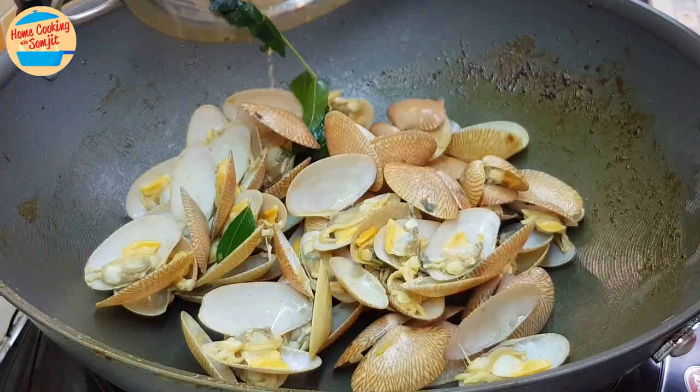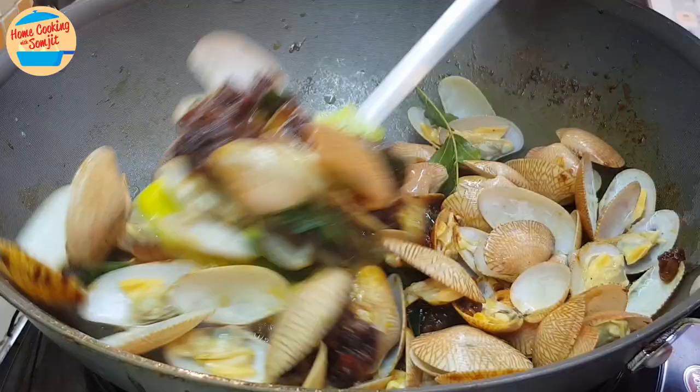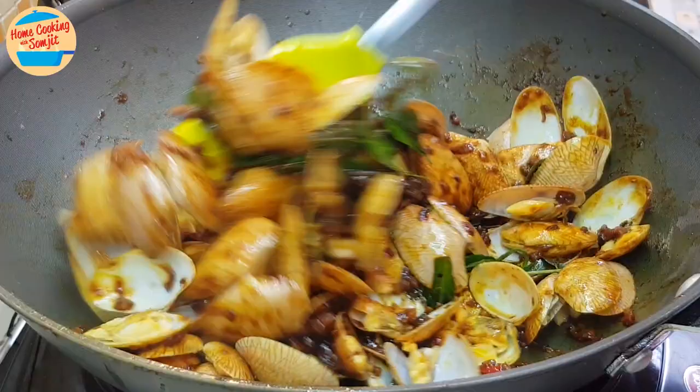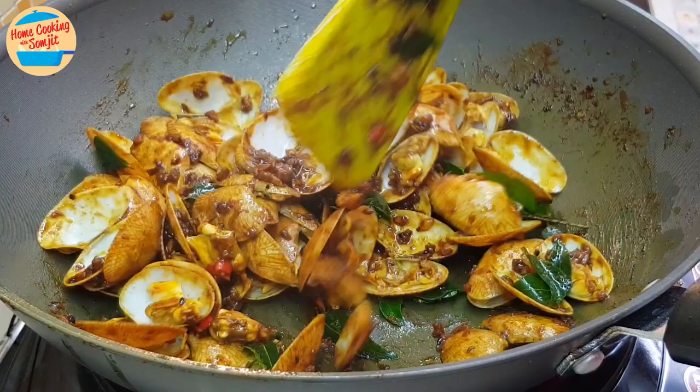Add in the Khamhyong sauce that we prepared just now. Give it a mix over the heat until the lala clams and Khamhyong sauce are well combined. Make sure that the sauce is well spread over the cooked lala clams. Once they are well combined like this, we can switch off the heat.